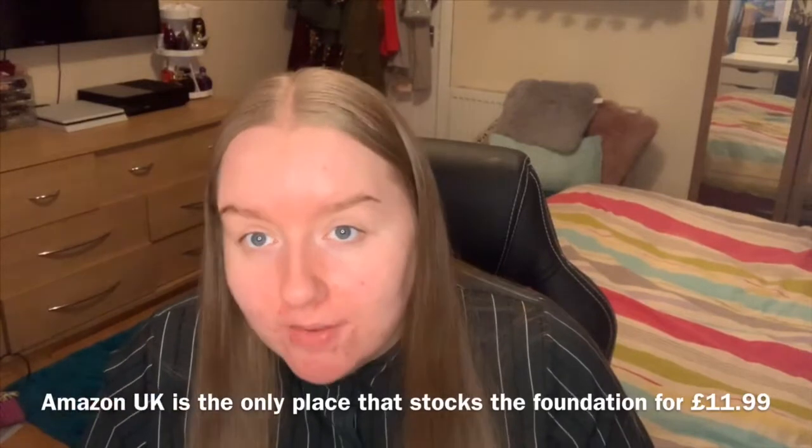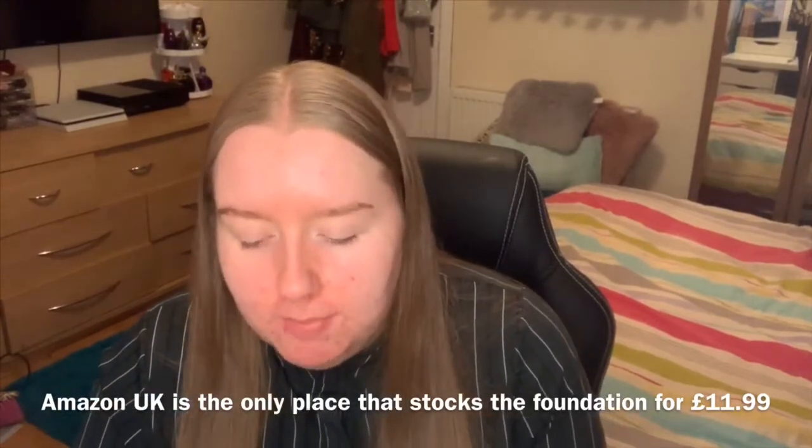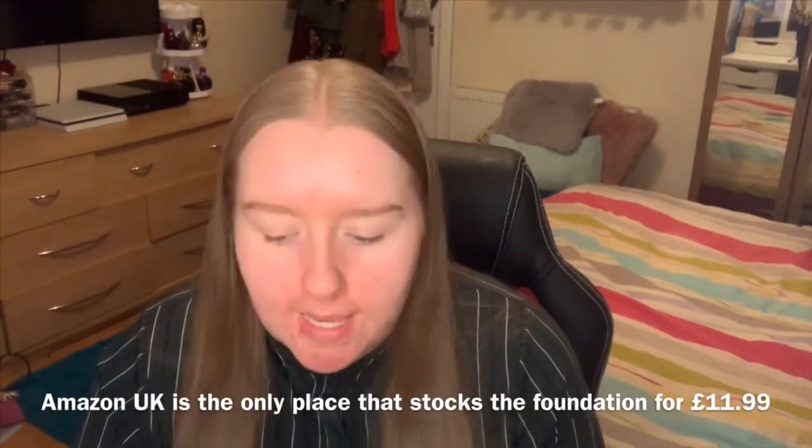I've been wanting to try this foundation for quite a while. It came out in America about a year or two ago and I've been waiting for it to come out to the UK, but I can't find it anywhere. So I had to order it from America, which is kind of annoying, but I really wanted to try it because I do love a glowy skin.